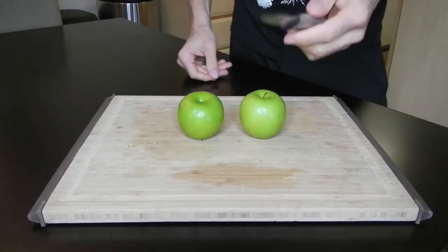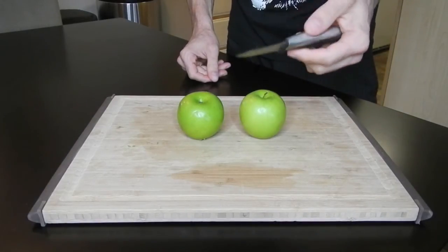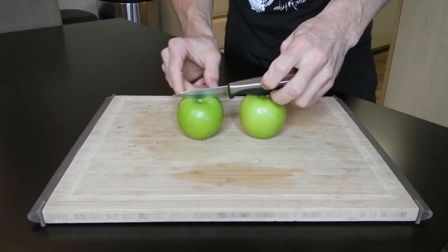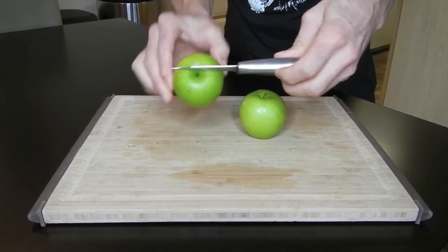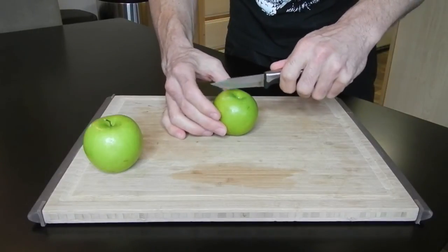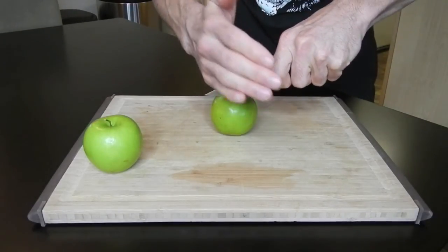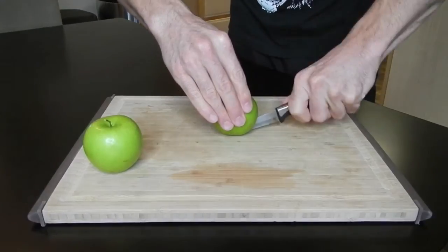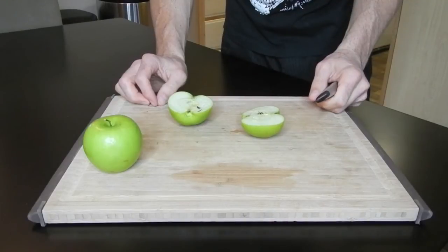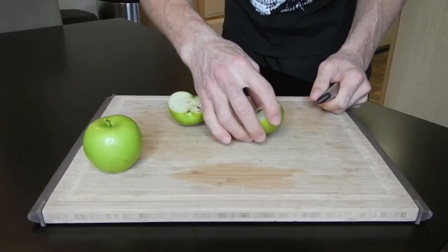The big thing is you want to have the right size knife for your apple. These are smaller apples and this is a pretty good size knife for them. First, I'm going to take the knife and go straight down the middle and cut it in half.